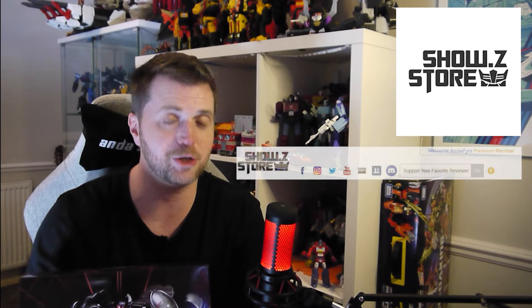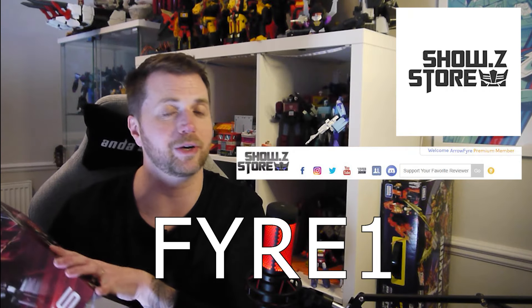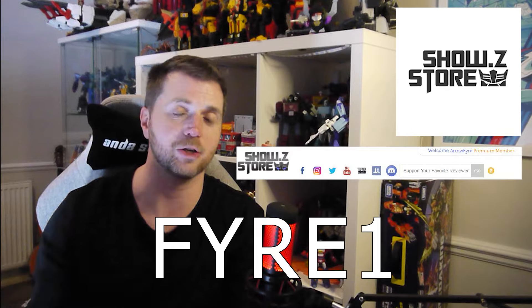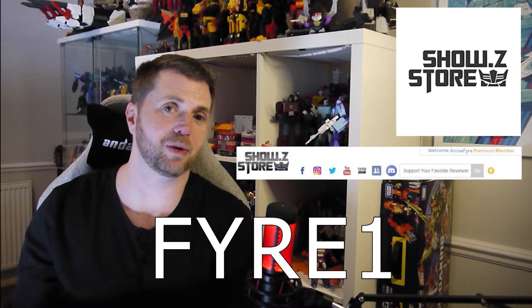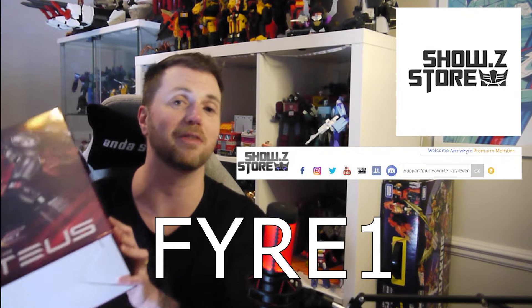You can purchase your own copy through ShowZStore.com. At the top of the homepage under the Support Your Favourite Reviewer section, use code FIRE1 — F-Y-R-E-1 — before you make your pre-orders or purchases. All the points generated from your purchases go towards my account, which I can then use for future reviews, and I did use points on this figure, so thank you very much.